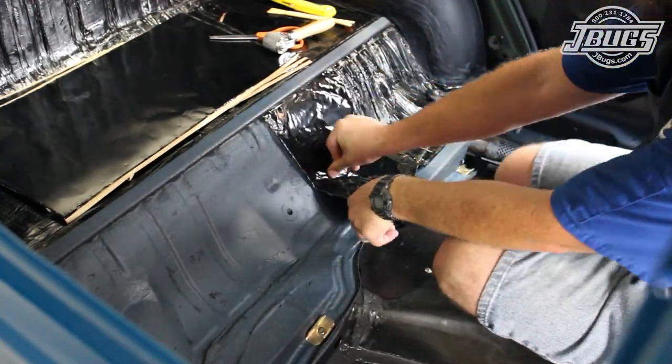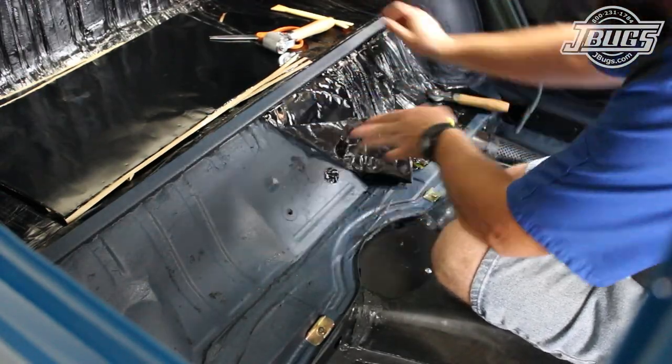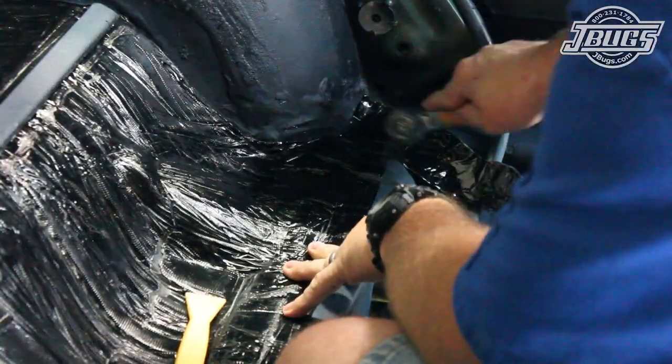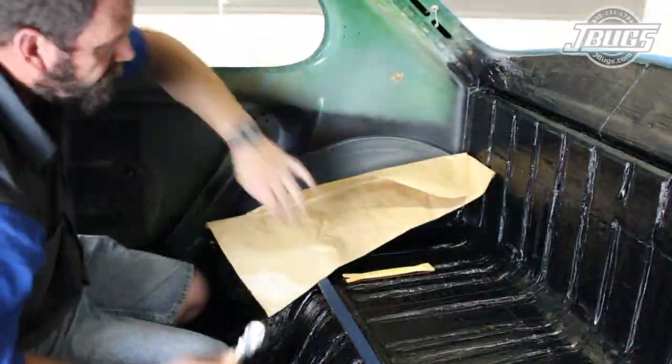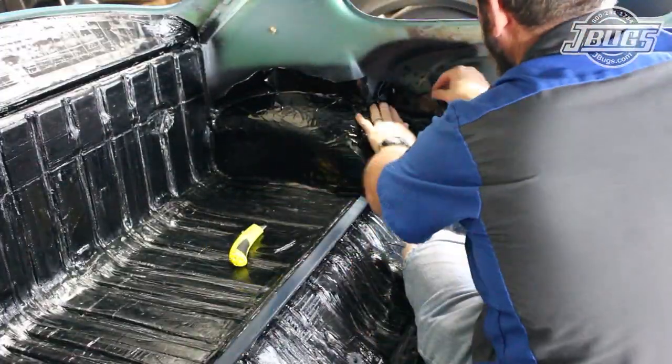We make sure to cut the openings for the seat belt mounts and continue sticking the insulation in all the nooks and crevices all the way to the floor pan. Then insulation is installed on the left and right fender wells to finish up the rear of the car.